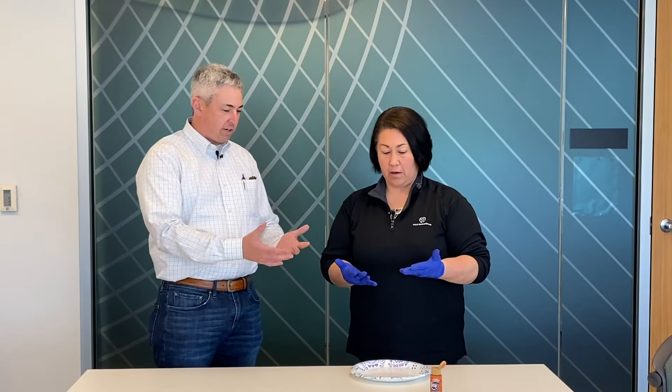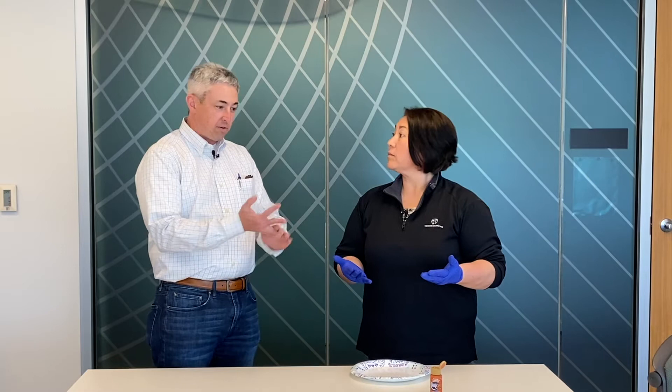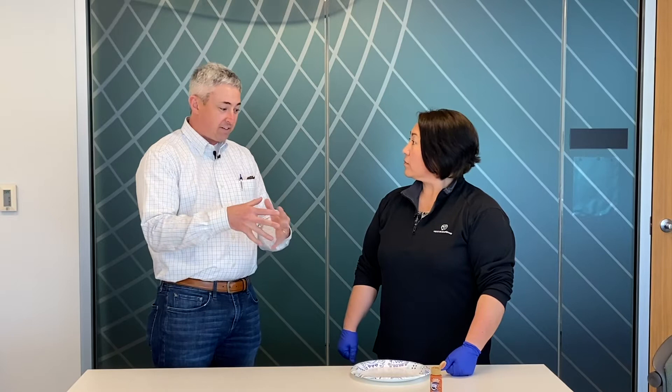Yep, be happy to. What you're going to see today as we demonstrate with the paint on the gloved hand is going to show how you would do this with soap or hand sanitizer. Because the trick is, if the soap or the hand sanitizer doesn't make contact with a spot on the hands, then there is no opportunity to kill the organisms that would be in that spot. All right, so let's get started.